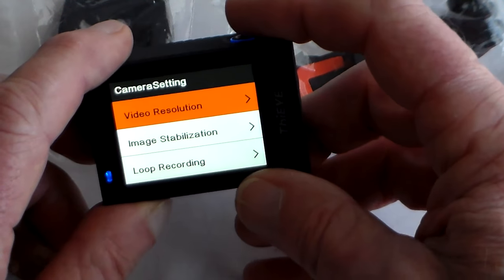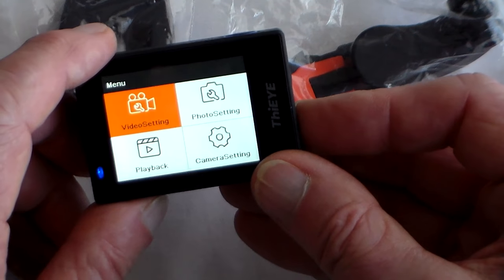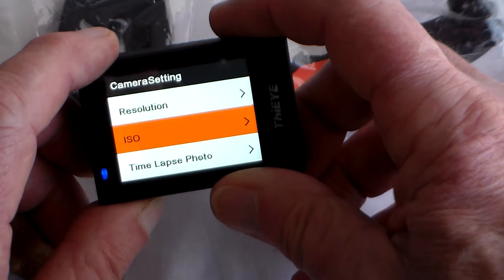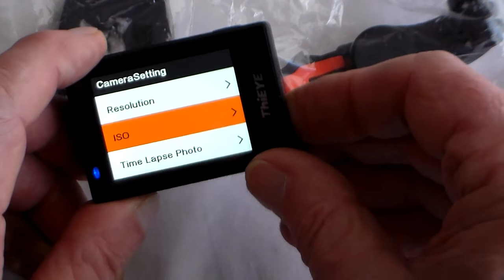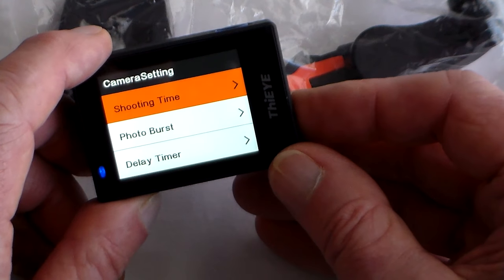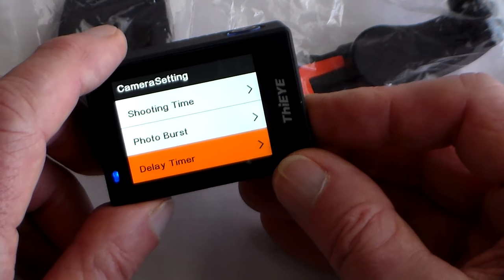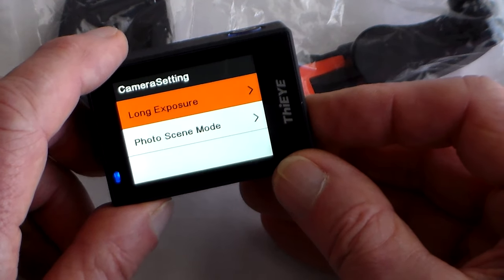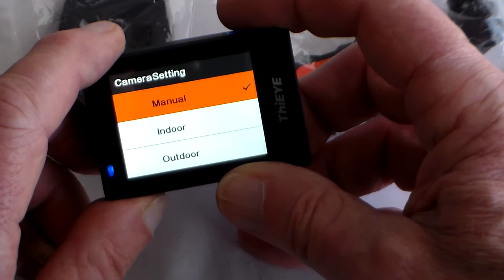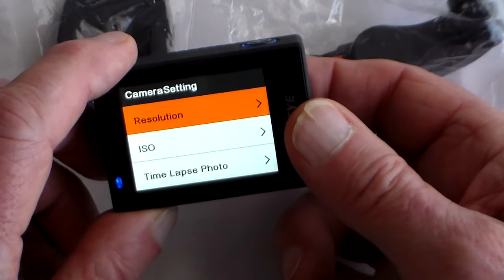Press mode again and you can go to photo settings and change resolution. ISO is film speed — change from auto to whatever you want. You've also got time lapse photos, shooting time, burst photos which takes a series of pictures in one hit, a delay timer for selfies, long exposures, photo scene mode, and manual indoor/outdoor settings. I just find it much easier to leave things in default mode.